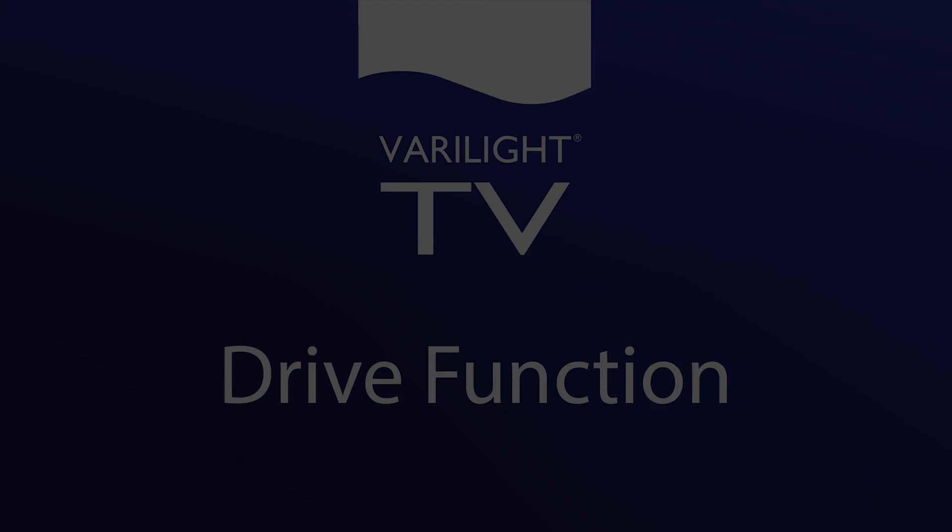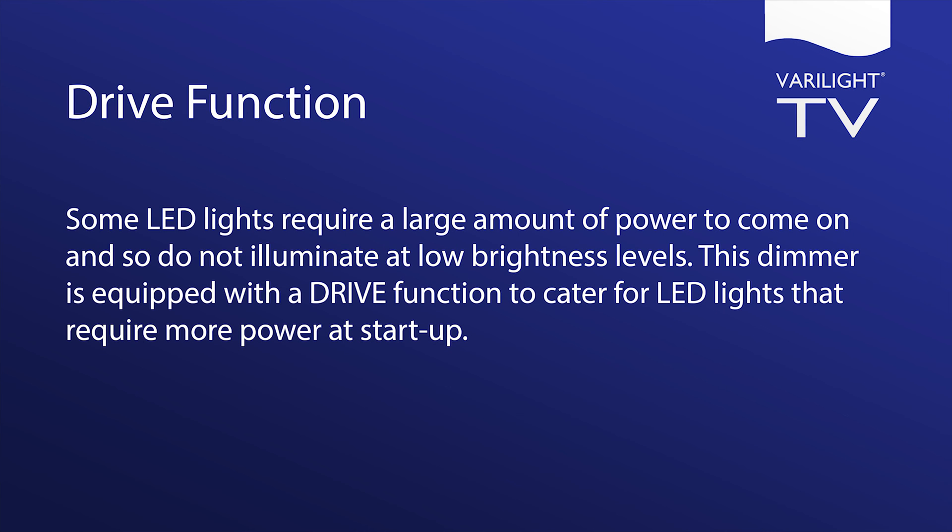Drive function. Some LED lights require a large amount of power to come on and do not illuminate at low brightness levels. This dimmer is equipped with the drive function to cater for LED lights that require more power at startup.